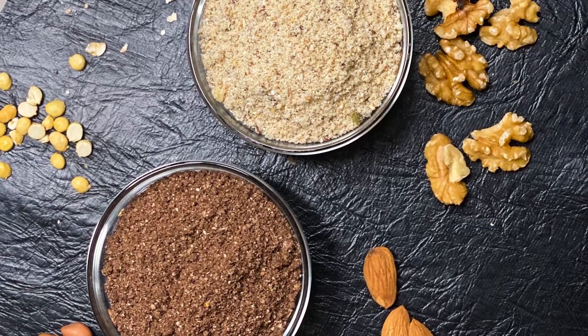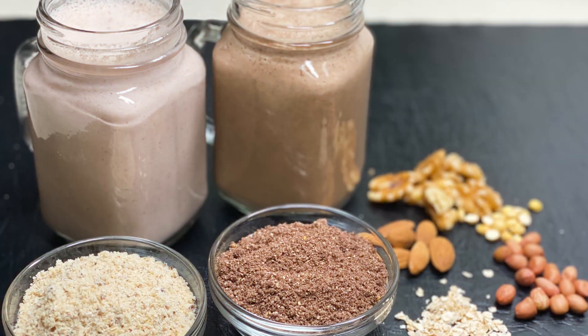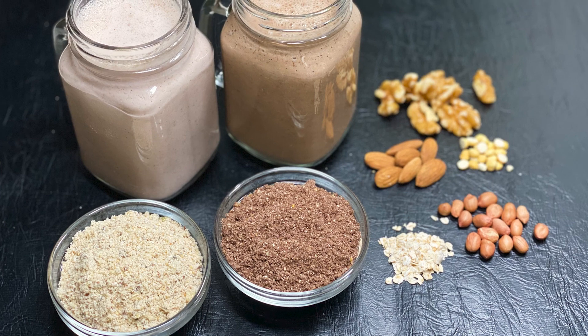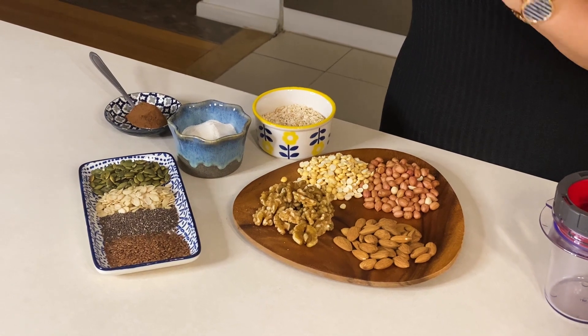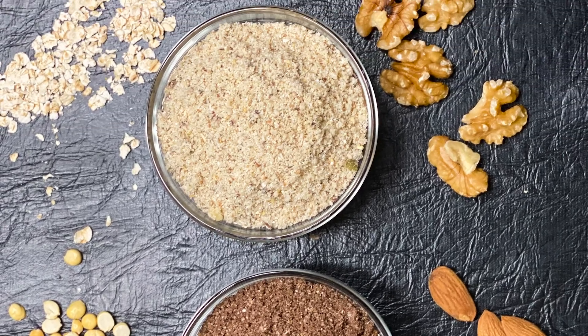Today I am sharing two protein-rich powder recipes with you. I will not say that what we are making is the same as whey protein, but yes, this will be a very protein-rich powder. For those who are following a weight loss journey or want to boost immunity, we are making this powder in two different ways. This is my personal favourite because I make a smoothie every day. Let's start making two different protein-rich powders.